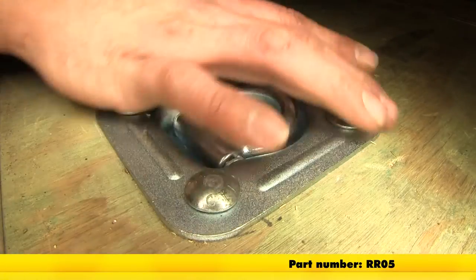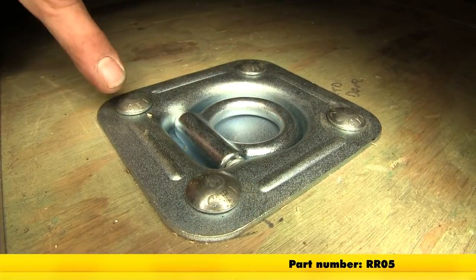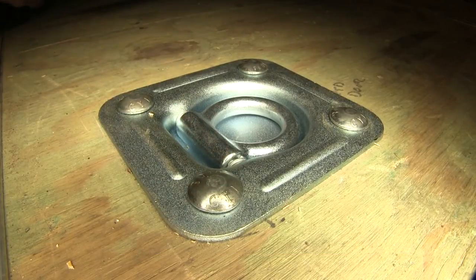Here's part number RR05 — that's the Brophy 5,000 pound recessed d-ring — and here you can see the four bolts that are coming through this right down into our backing plate.